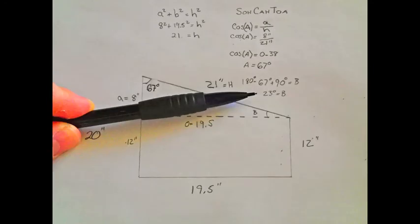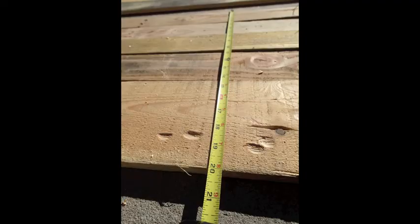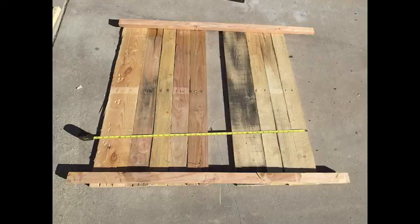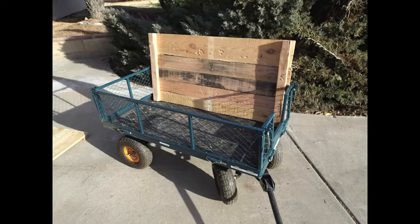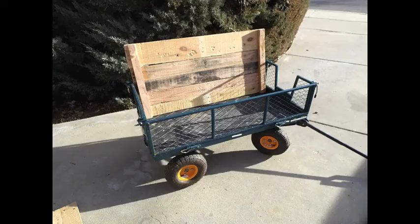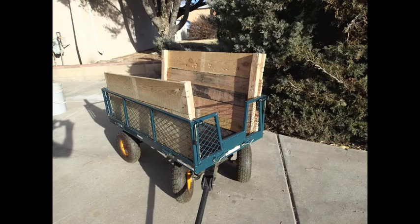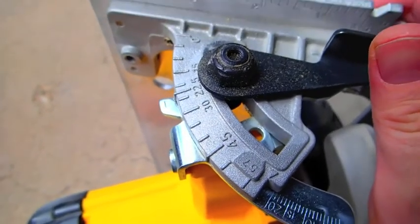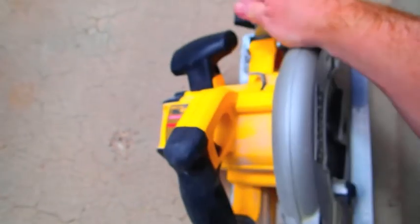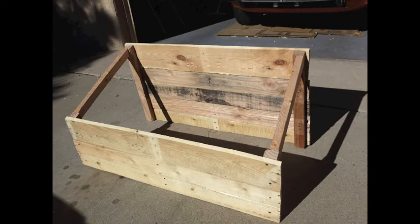Now I have all the measurements for my cold frame and can begin my cuts. My frame is going to be 1 inch wide, so I had to rip down some of the wood to get the right width. A table saw would have been ideal, but I used a handheld circular saw and it worked out pretty well. I started to assemble the sides and fit them into the garden cart to make sure they fit snugly, leaving a little room for expansion and contraction with changing weather. Using the angles from my measurements, I adjusted my saw and made the appropriate cuts for the rails that are going to support my lid. Once the angles were cut, I screwed them onto the cold frame, and the side panels were cut and attached to complete the box.